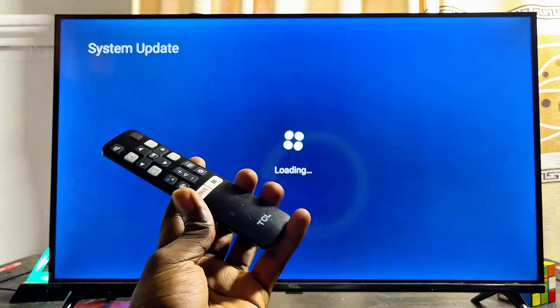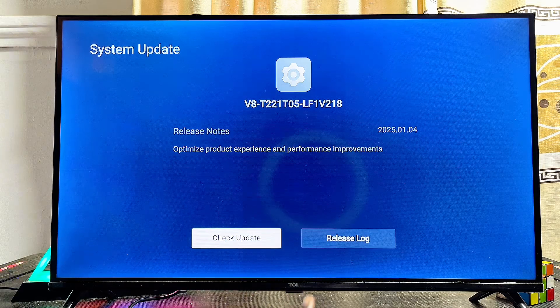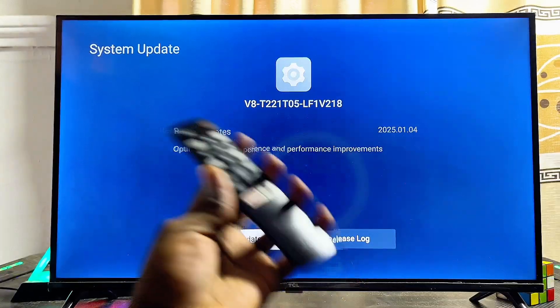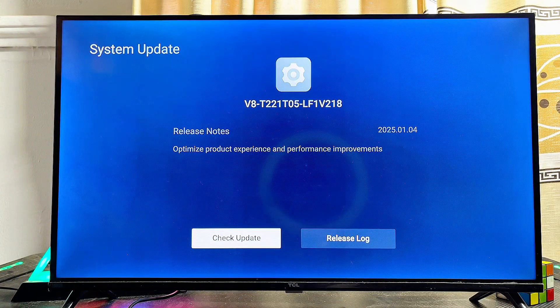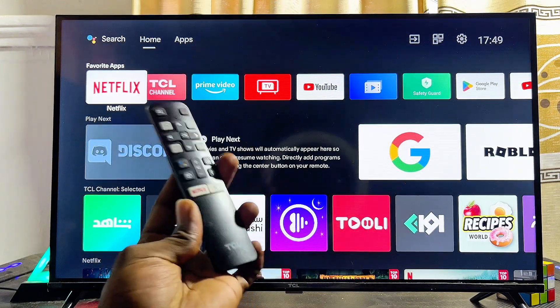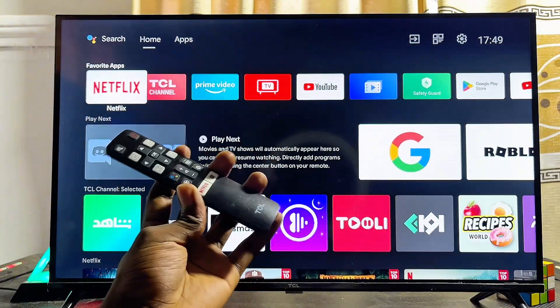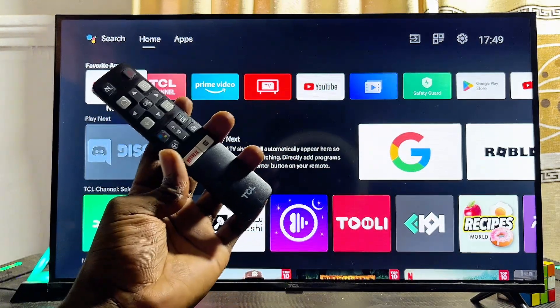Click on System Update and it will search for any updates that haven't been installed on your TCL Smart TV. Make sure the TV is up to date — as you can see, mine is currently up to date. Keeping your TV updated might help fix any Wi-Fi problem. If you found this video useful, please smash the like button and subscribe to this YouTube channel for more tech tips.